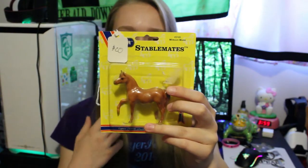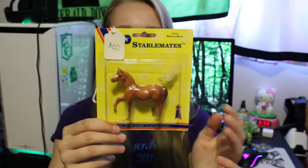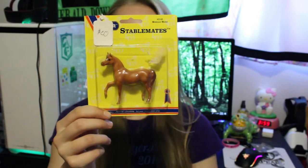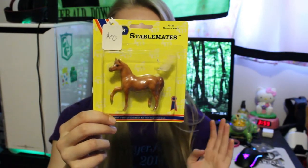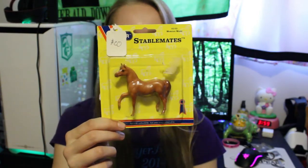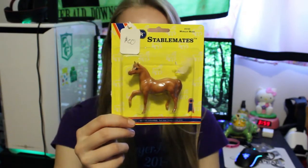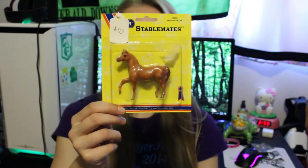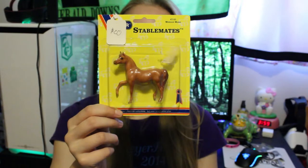The last Briar I'm going to show is this Morgan Mare, who's a G1 chestnut. I did get her for $20. I'm not sure if that was a good price, but I really need a good Morgan in my show string, so I decided to splurge a little and get this adorable pony.